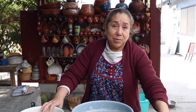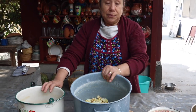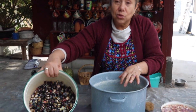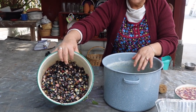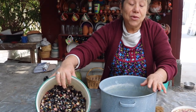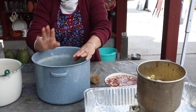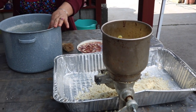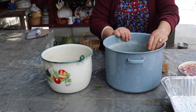Hoy les vengo a preparar unos ricos tamales de azúcar, que son azules naturales. Es un maíz azul que acabo yo de cocer con cal. Ahorita lo voy a moler en mi molinito para que salgan nuestros tamales. Voy a hacer unos tamales de gancito y unos tamales azules, unos tamalitos de café. Espero y les guste.